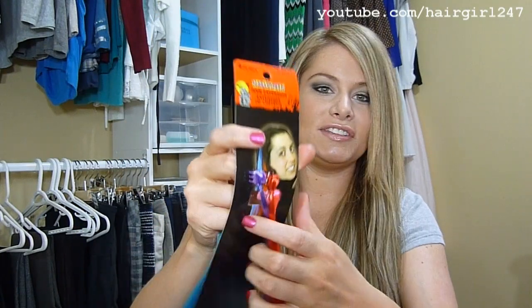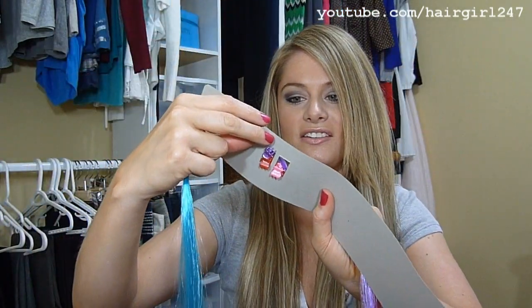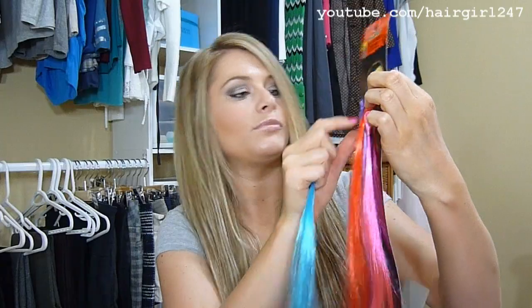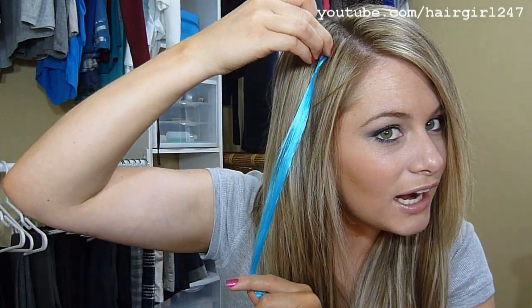So it's called a hair extension. If you see this girl's hair right here, it looks like it's underneath her hair but it doesn't look very appealing. It comes with these colors: pink, purple, red, and blue — different packages came with different colors. Basically what it has is this little clip here, and it wants you to clip it onto your hair, but I just think that's not a very good look.